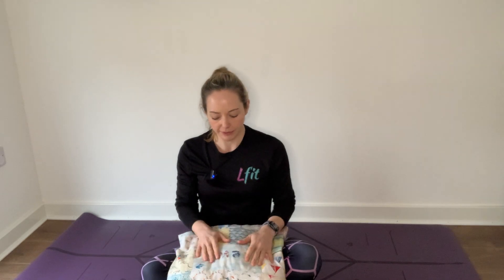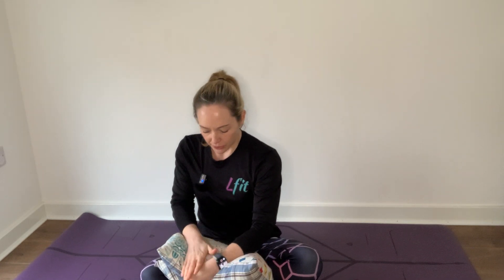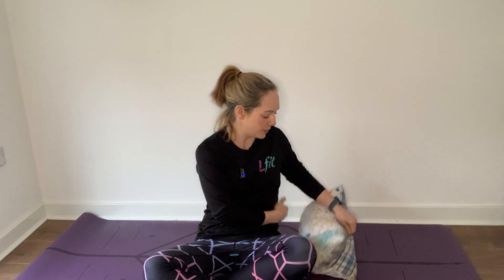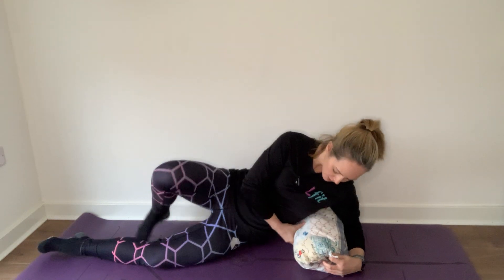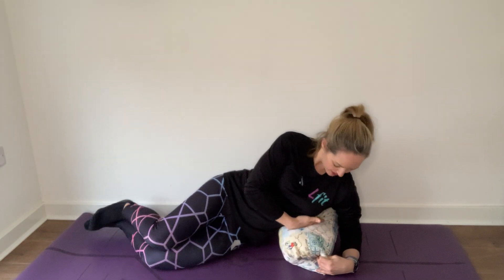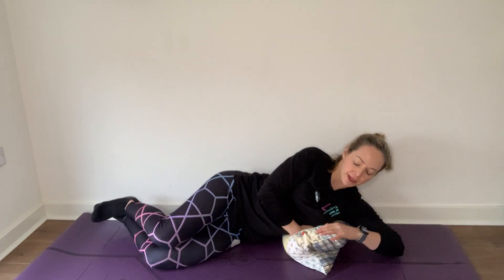Take a cushion — if you've got a ball, a small Pilates ball, perfect. If not, grab a cushion; something that's just going to allow us to compress one side of the ribs a little bit without any pain. We just want to feel that little bit of compression. The cushion should be just underneath, just in between the armpit here at the top of your ribcage.